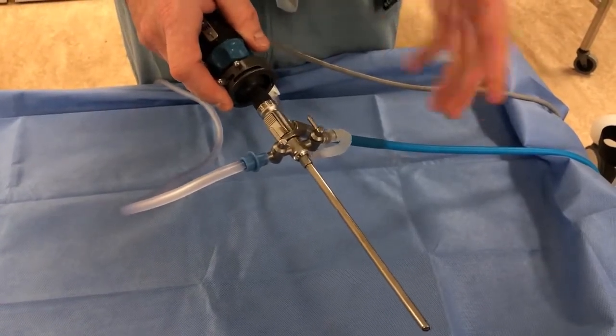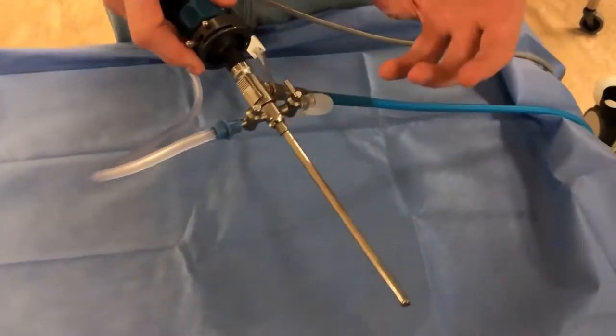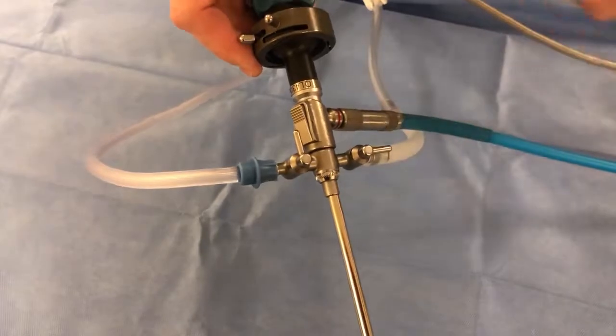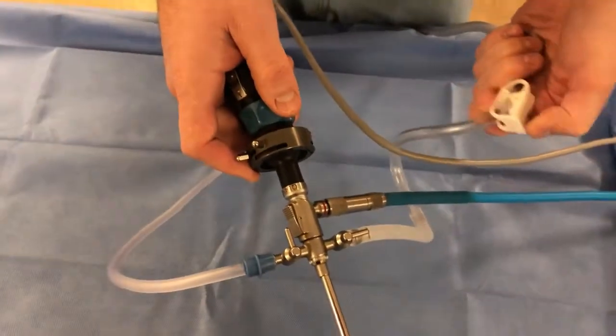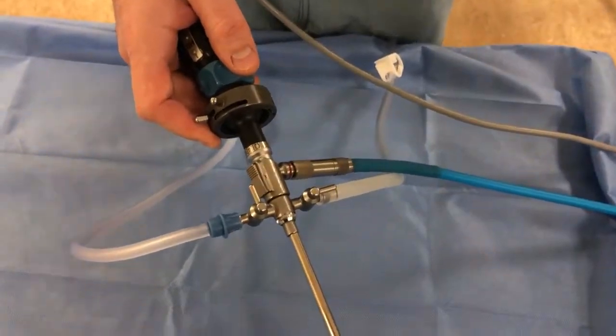A common mistake is forgetting to turn the inflow on — people get excited about doing arthroscopy and forget. Make sure you turn that stopcock and check that the tubing is completely unclamped, so you have good distention and visualization.